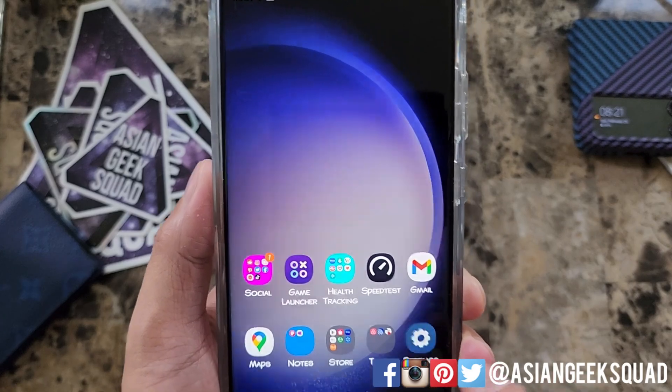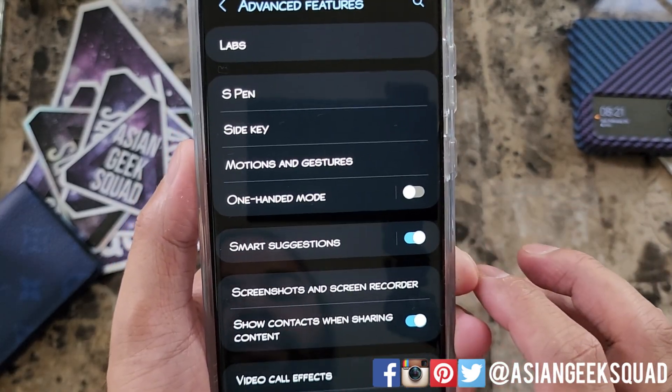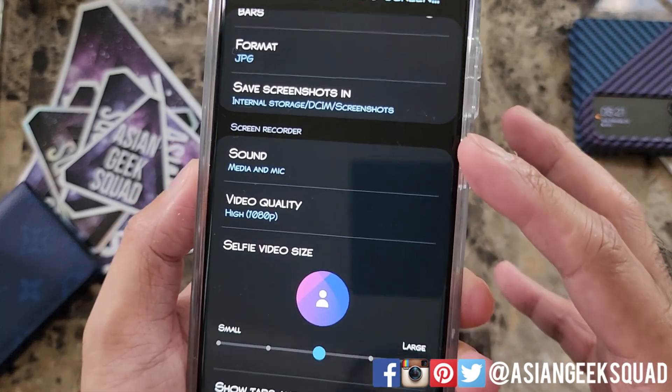Before we start our screen recording, let's go into Settings and tap on Advanced Features, then Screenshots and Screen Recorder. We're concerned about the lower part here, which is the screen recorder section.